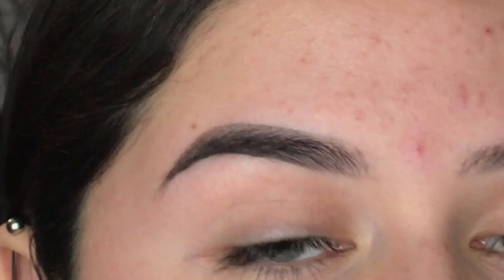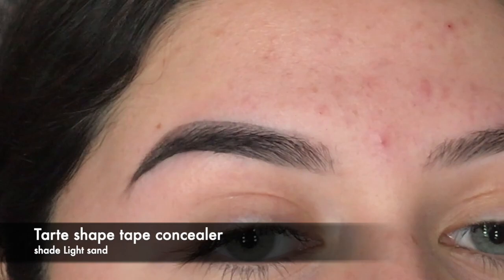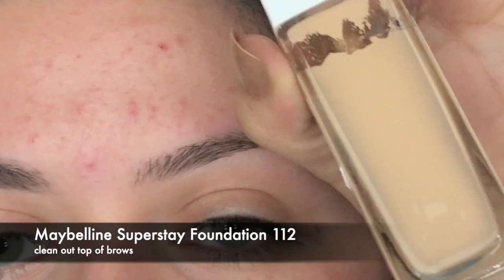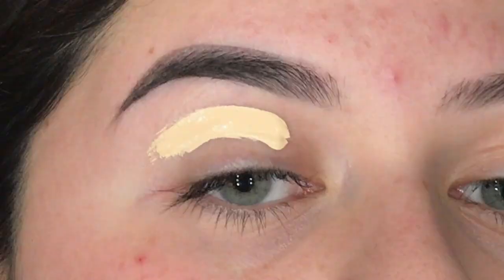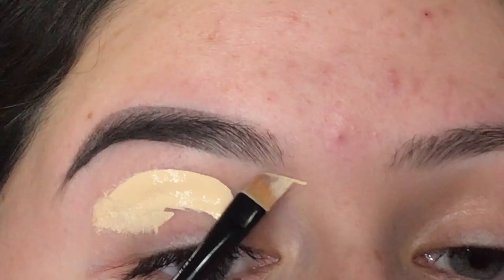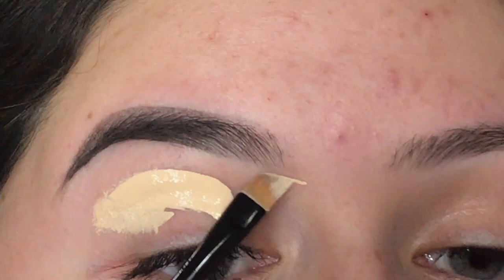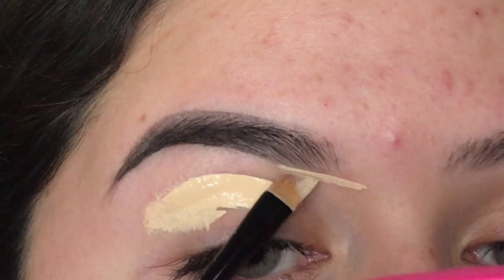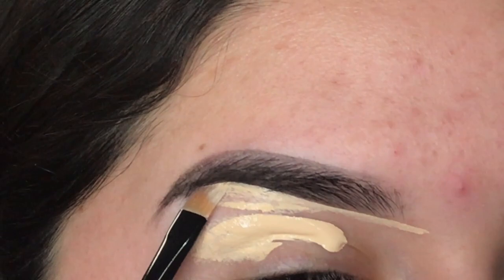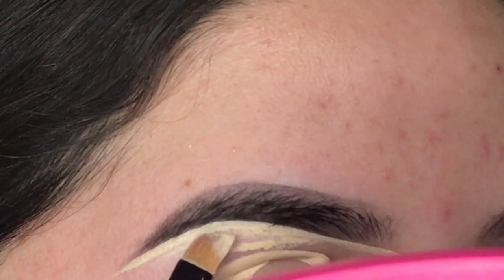To clean out the brows, I'm using Tarte Shape Tape concealer in Light Sand for the bottom. For the top, I'm using my foundation shade — Maybelline Super Stay 112 — because I don't want a halo effect on the top of my brow; it's a little more warm-toned. I'm switching to the Simply Simon's angled brush and carving out the brow, starting from the front.